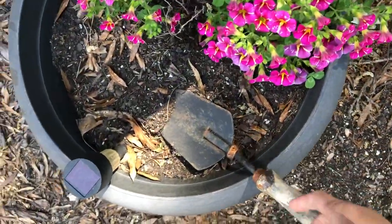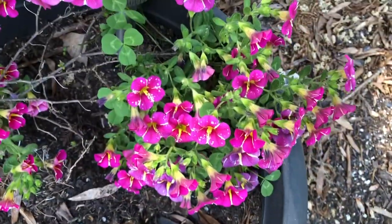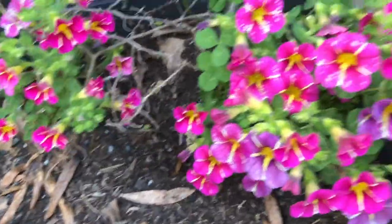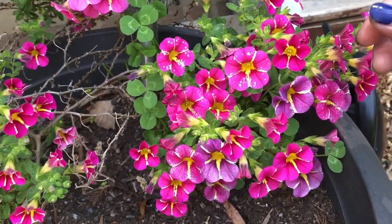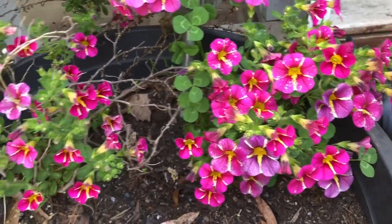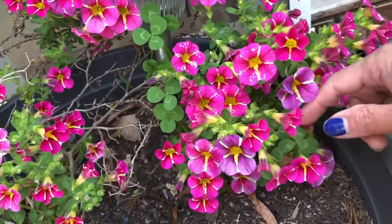Okay, so the third pot I'm going to do is this one here. I don't know the name of these flowers, but we really expected them to be dead by wintertime — and it looked dead. But now that it's springtime, it came back to life. And see how many flowers? Look, there's a lot of flowers. It just blossomed.